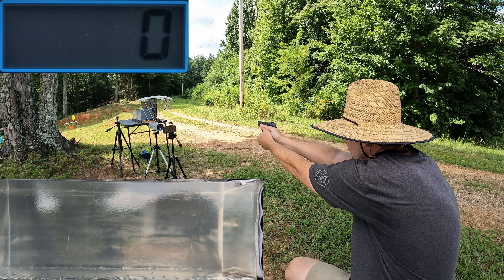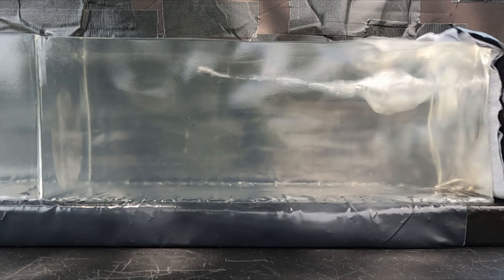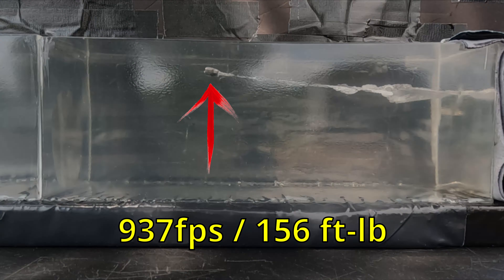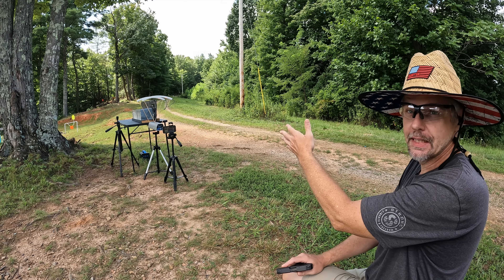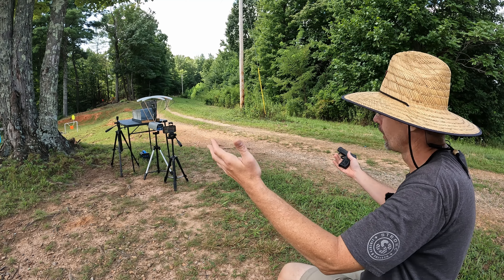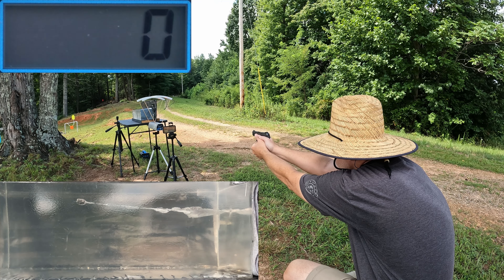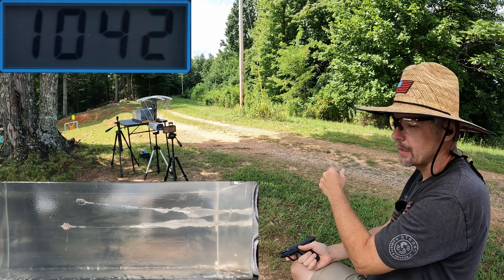Alright y'all, it's unleaded jelly time! I'm gonna put one of each round into the gel, starting with the Barnes first. I've got a feeling both of these are going to expand really well, but I think the Barnes is going to be a little slacking on the penetration. The Barnes is fired — that should have been a good one, let's go check it out. Now the Defiant goes in — went really close to that other Barnes track but I think we're good.